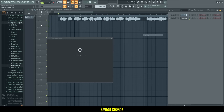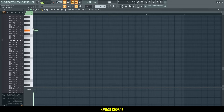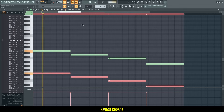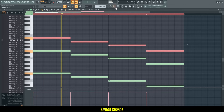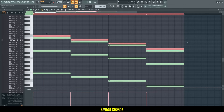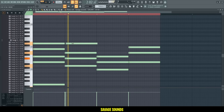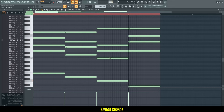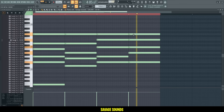Alright guys, so first I'll grab a Sylenth1 pad and I'll write some chords to the vocals. Let's pick a cool preset — I really like this one right here. I'm adding a low pass filter through it just to make it a bit more relaxed. Let me get some bass notes in here, then I'll start adding some harmonies. I really like where this is going.